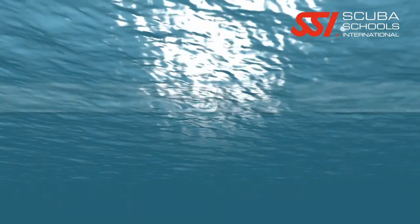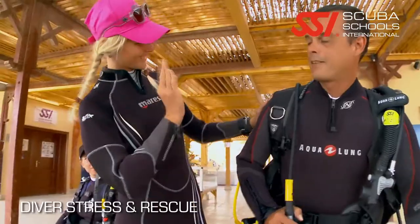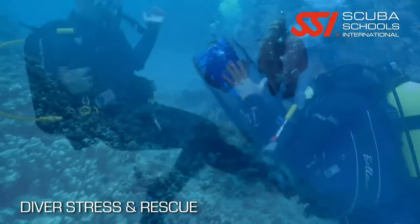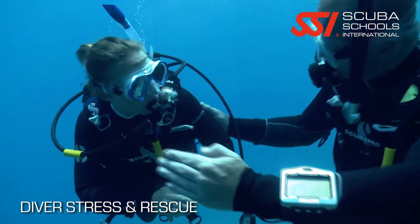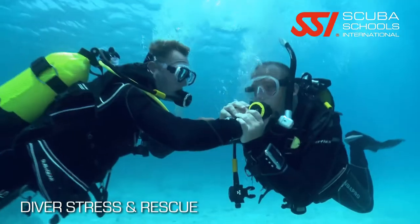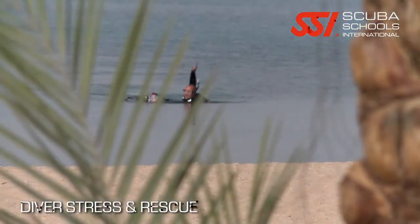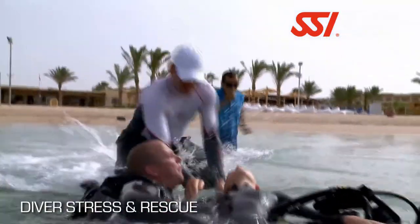First, you have the academic sessions where we're going to talk all about the prevention of problems before they ever occur. We're going to go over equipment-related issues and how to deal with that diver who's not necessarily sure he's ready to go diving. We're going to give you the skills to help encourage him to make the right decisions.